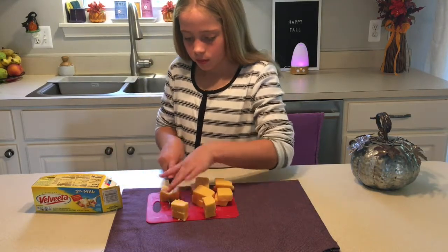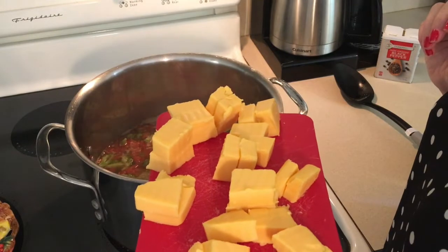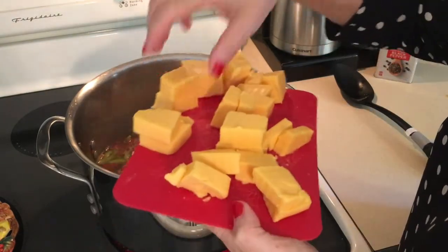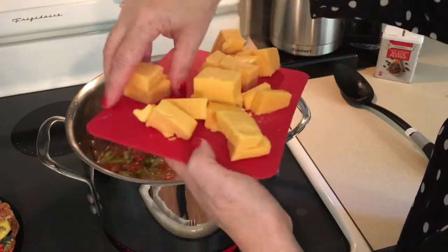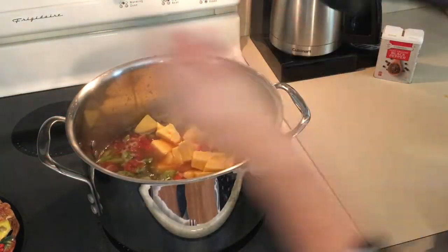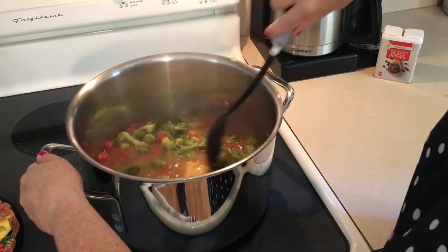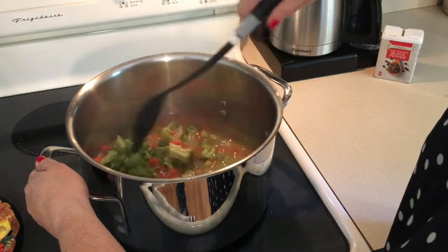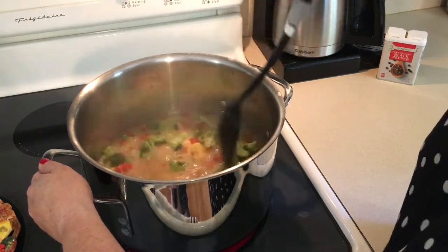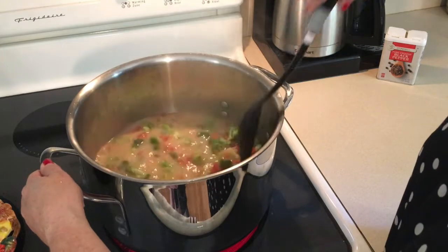Ava's going to continue to cut up the cheese, and as soon as the 25 minutes rolls by and the vegetables are softened in the pan, we're going to add the cheese. Just a little correction — I told you I put the soup on high, but I reread the instructions and you're supposed to simmer it for 25 minutes, so I turned it down. Now my daughter cubed up the cheese. Velveeta melts really easily — you just throw it in and start stirring to get it all incorporated. This soup does have a little kick to it because of the green chilies and tomatoes. It's flavorful and easy, a very easy way to make broccoli soup.